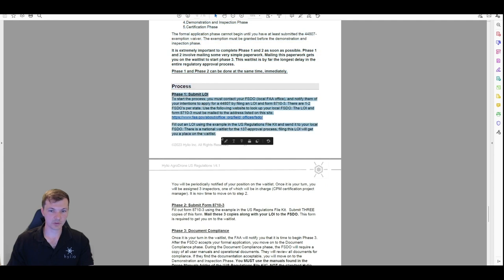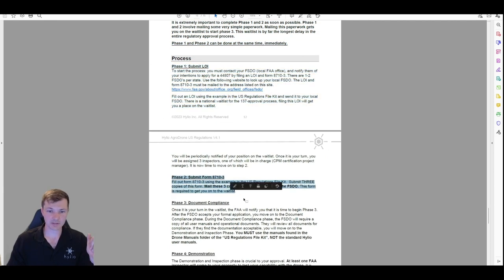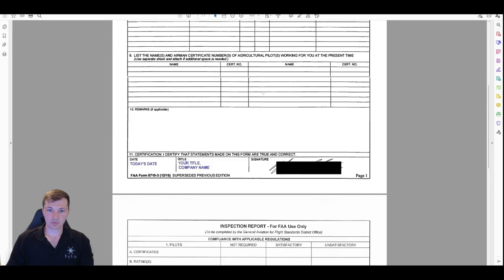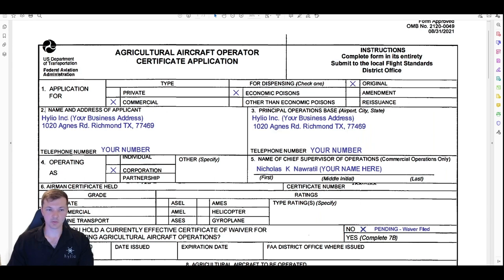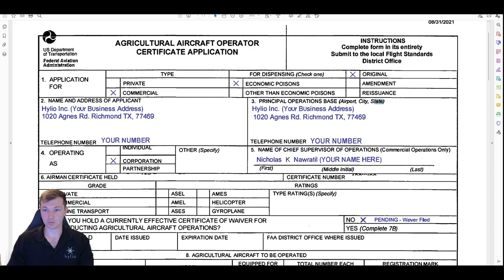That's your LOI — just three sentences, super easy — that's phase one. Phase two is form 8710-3. You want to do 'commercial' — you could put private, but the whole process is exactly the same. It does you no good to go through all of this and put private, only allowing yourself to operate on your own property, when you could be legal to spray for other people. So go commercial. For 'economic poisons,' you're going to want to do 'original.' For name and address: your business name, business address, and phone number.